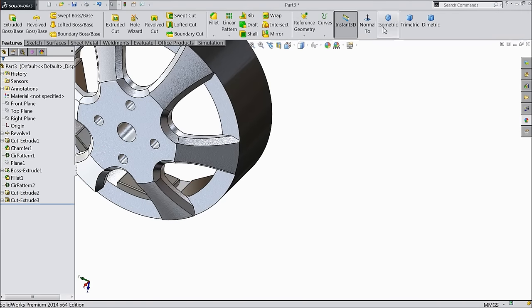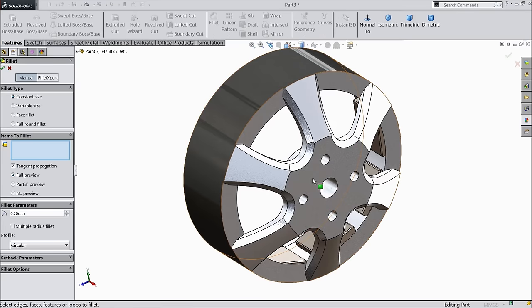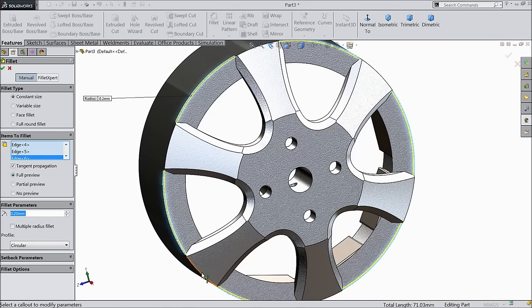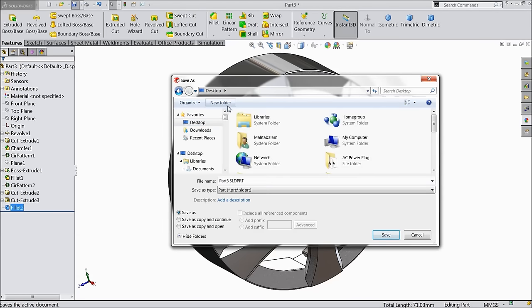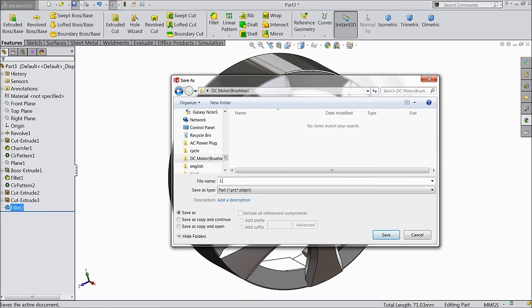Just hide this plane. Fill it 0.2 mm and select some edges. This is our first part — the bell is ready. Let's save this part. Go to desktop and create one folder: DC motor brushless. This is part 1: Bell.